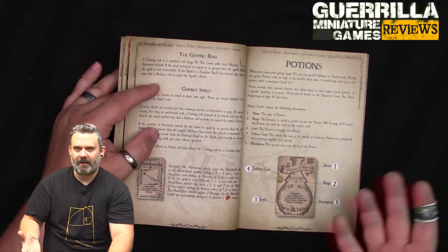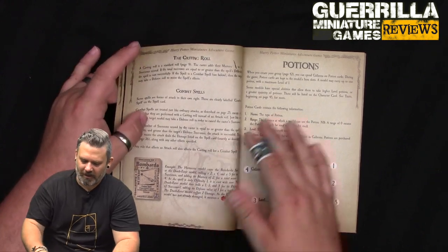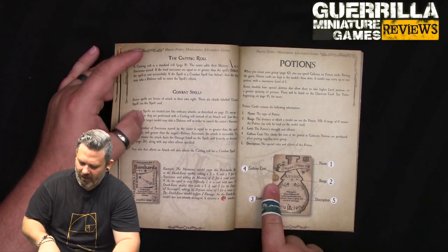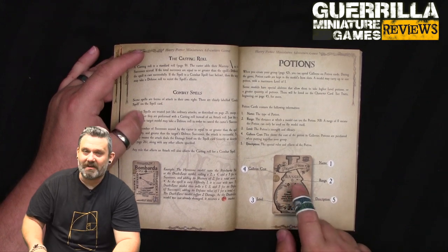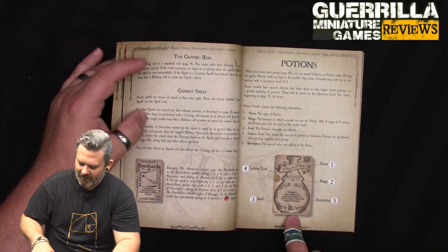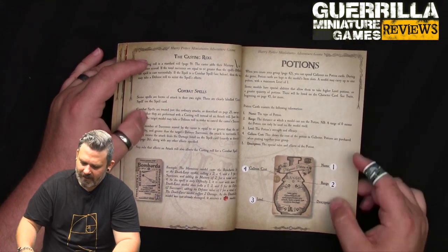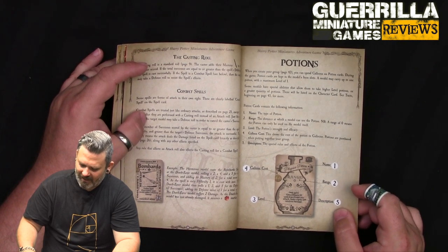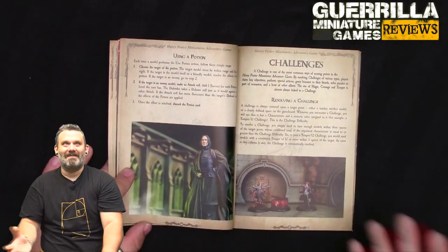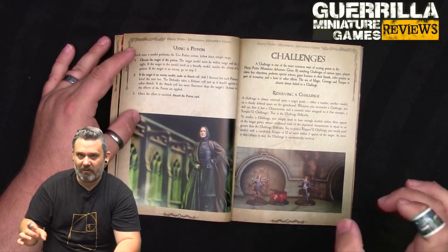Some spells are effect spells and not combat spells - for those you wouldn't make a defense roll, the effect just happens. If it is a combat spell, your target gets to make a defense roll against it. For potions - they have a name, galleon cost, range (zero means self-only, higher means you can use it on others), a description, and a level. Potion cards are kept next to the model and you can carry up to one potion of maximum level one by default. Using a potion is a simple action.